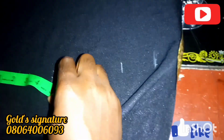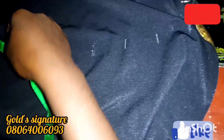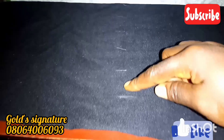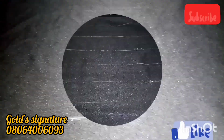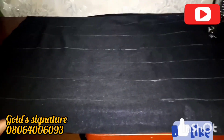Mark it down, mark it down. So after marking it down, you get your ruler, place it, and then roll it down with your ruler. After rolling it down, we have this, and then we'll move over to the same part.